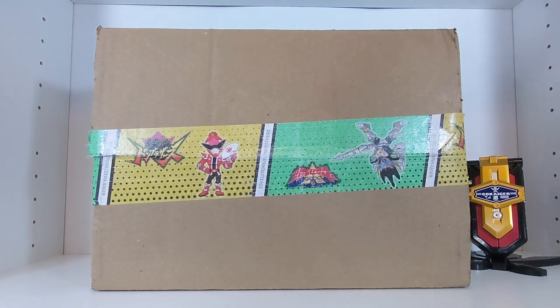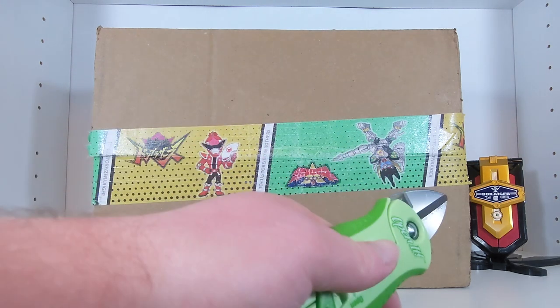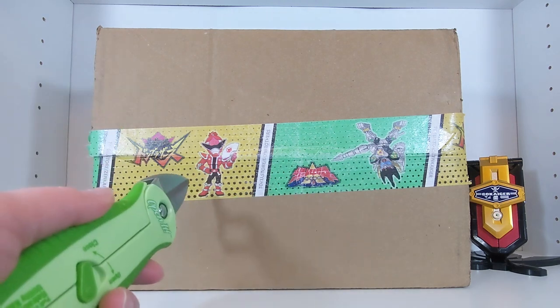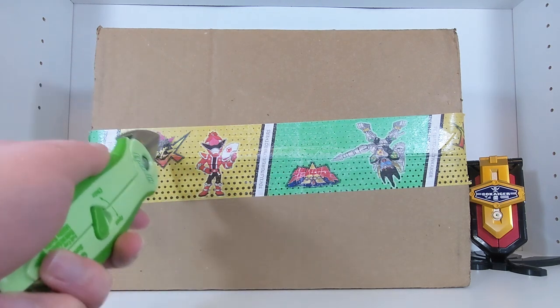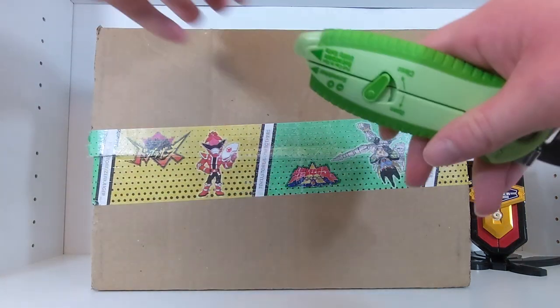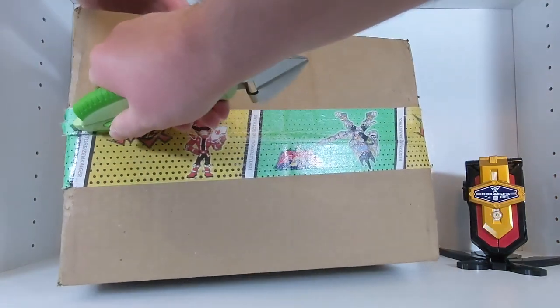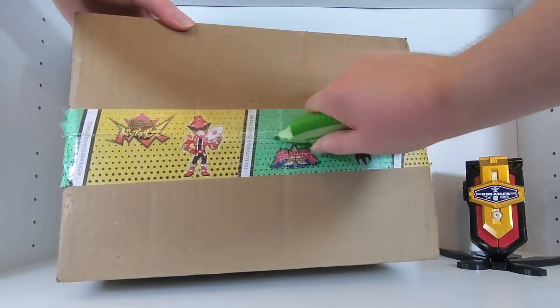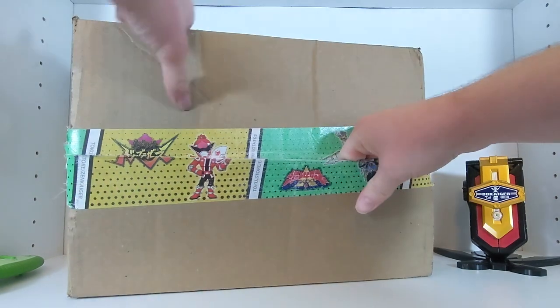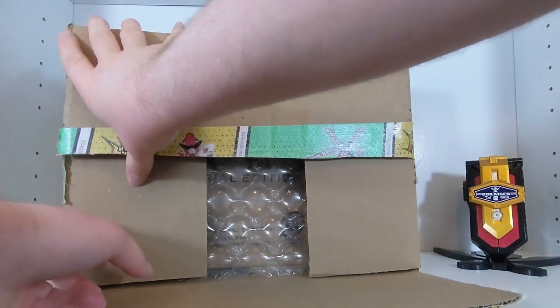This is also coming from Toe Collectibles, just like I got the Mobirates. You can see their brand new tape here, which looks really nice — featuring Damo Motaro from Don Brothers and Super Zen Kaiser from Zenkaiger. I like whenever they change their tape to match what's going on in the world of Tokusatsu. That's pretty neat.